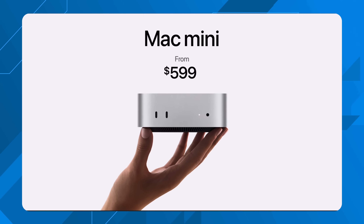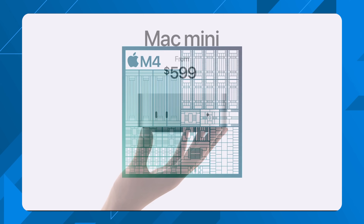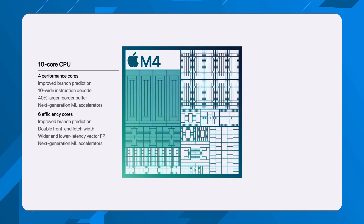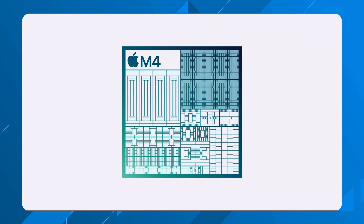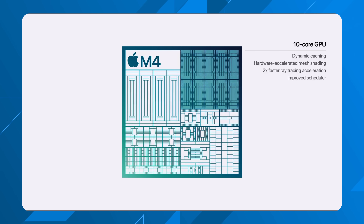There are a ton of configurations for the new M4 Mac mini, but I'll focus on two. The first is the baseline model starting at $599 from the Apple Store. This gives you a 10-core CPU and a 10-core GPU — four of those CPU cores are performance cores and six are efficiency cores. The biggest headliner for me is that the base model now comes with 16 gigs of unified RAM. Whenever I talk to people about what to upgrade first on any Mac, I always say level up the RAM.